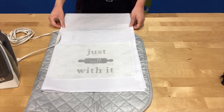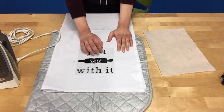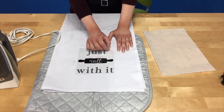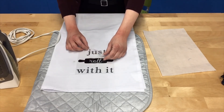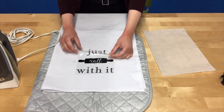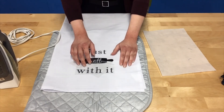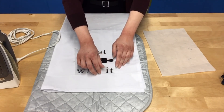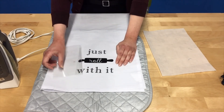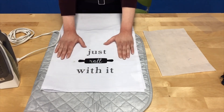Every part of my design should now have been heated. I'm going to remove my parchment paper. You can peel the plastic either hot or cold — it doesn't really matter, but I recommend letting it cool just a little bit. After it's cooled slightly, gently peel off the clear plastic, paying close attention to make sure your design has properly adhered to the fabric. If you notice it's peeling away in any area, that means it didn't adhere properly and you'll need to heat that section for a couple more seconds — I recommend doing any second press five seconds at a time.